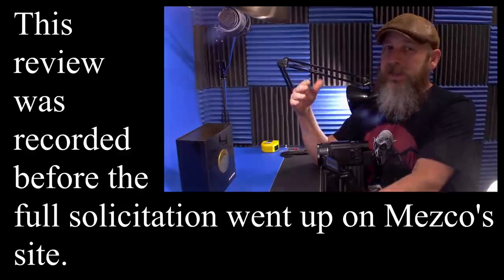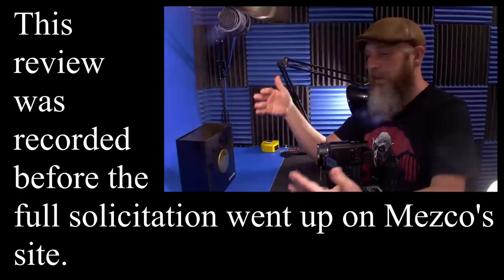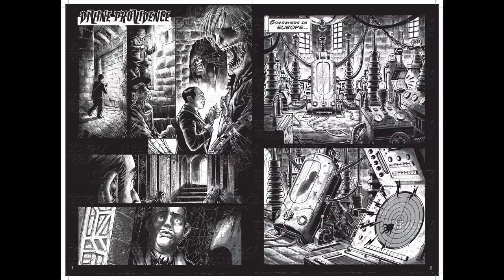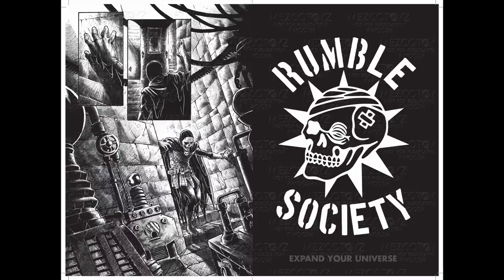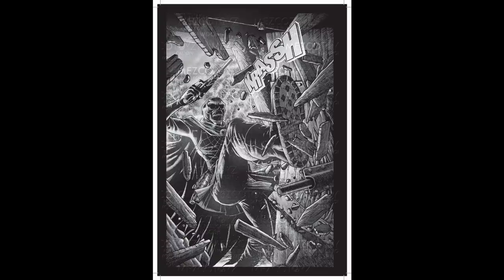Many thanks to Mezco who reached out and asked me if I wanted to take an early look at this — and I definitely said yeah. Even cooler than that, I have no clue what's in here. I've seen the teases, I know the skull, the cloak, but otherwise I don't know all the details or accessories. They did send a couple of pages of the comic that comes with this figure. It's very pulpy, and even though there's no text or talking, you still get a good idea of what this character is about.